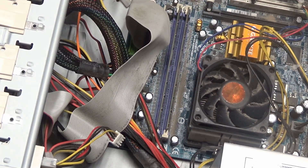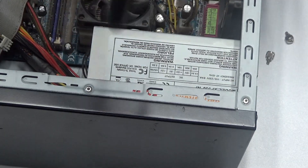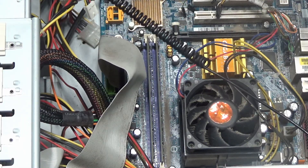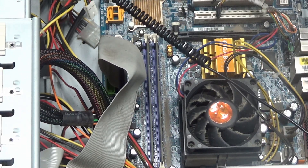Before we do anything, we need to talk about safety. What I have here is called an anti-static wrist strap. You put it on your wrist like so, clip the lead in, and clip the alligator clip to the metal case. The reason why we wear an anti-static wrist strap is so that we don't damage the internal components from static electricity.